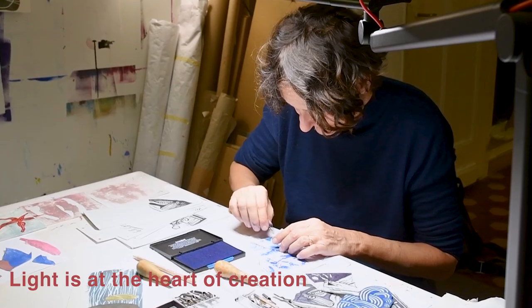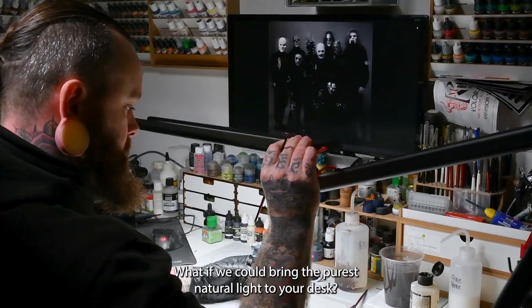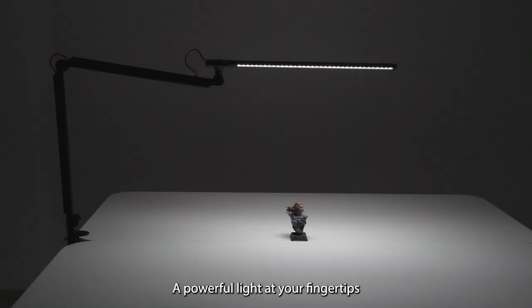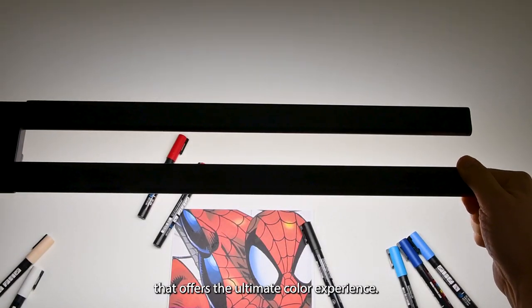Light is at the heart of creation. What if we could bring the purest natural light to your desk? A perfect light that you can shape to your needs — a powerful light at your fingertips that offers the ultimate color experience.